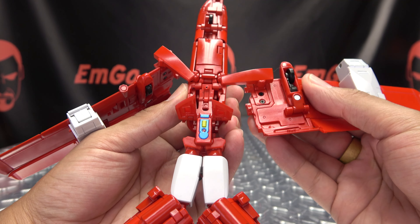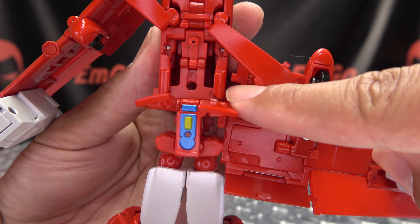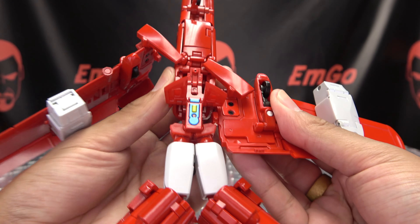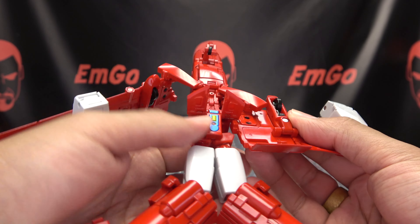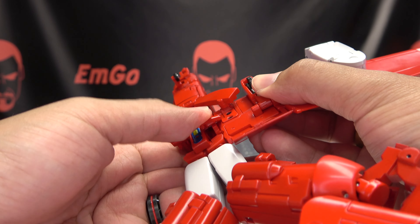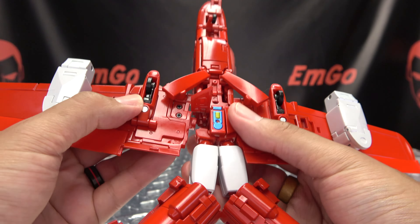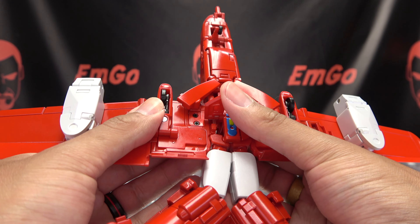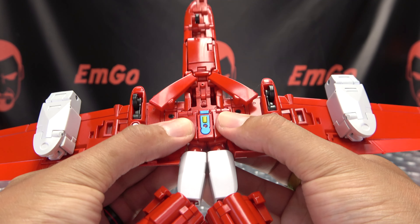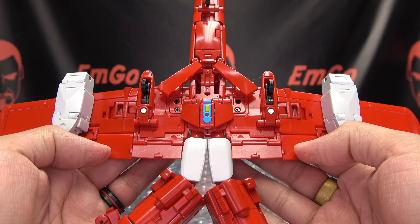So now you're going to bring the wings down — you have a little tab-slot connection that's going to happen right in here and that should line up. Then you want to bring this down; there's a tab-slot connection right here. So bring that down and tab that in, and do the same thing with the other side — just bring that down, line it up, and tab that in right there. And that's what you should be working with right now.